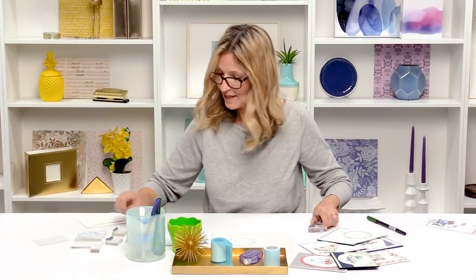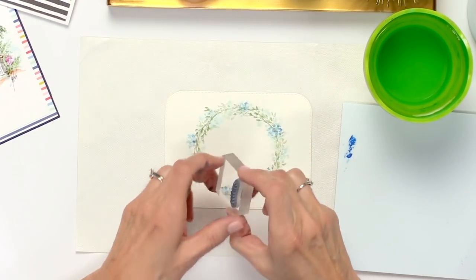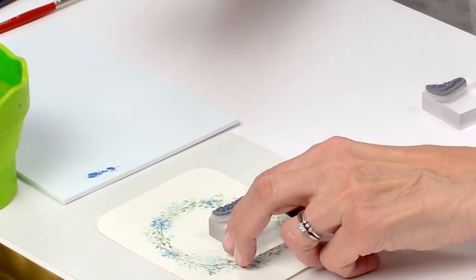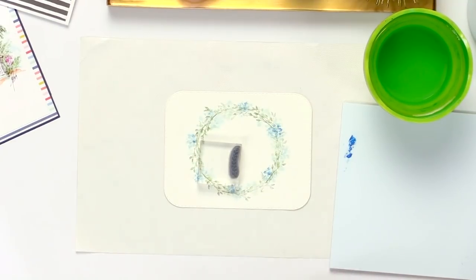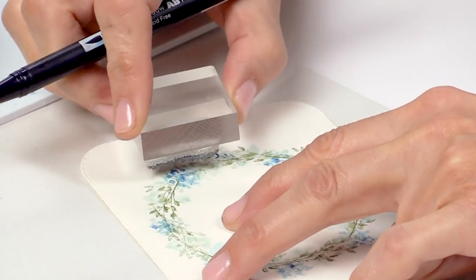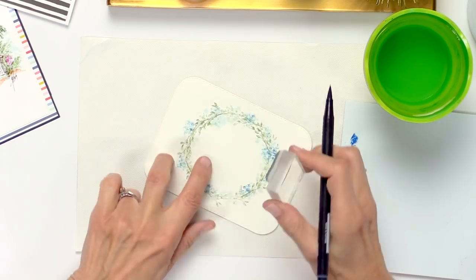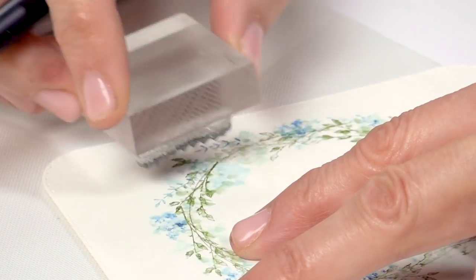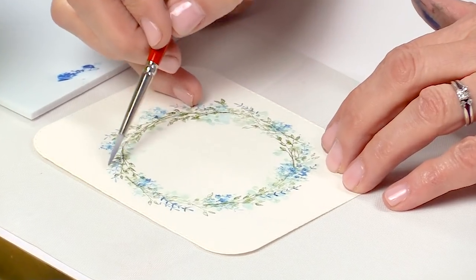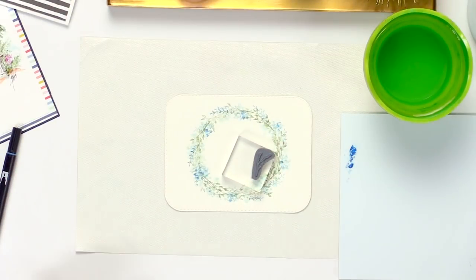Let's keep going and add some more detail. I'm going to put in this little vine — the one I said goes to the right, but it actually goes to the left on the block. I'm going to use that same light blue, just ink it, and work my way around. You want to stamp it in there light and dark — that's really important. Then just a little bit of water, just touch it, just dab.